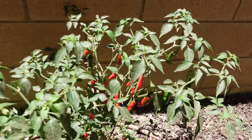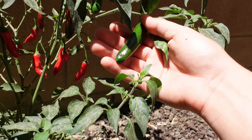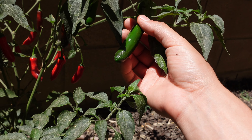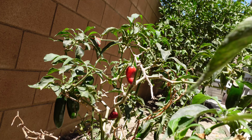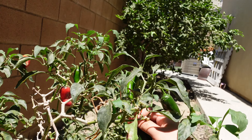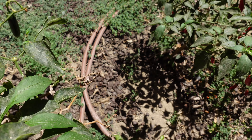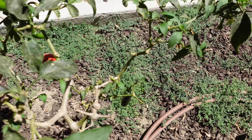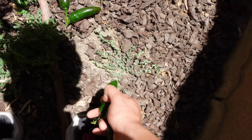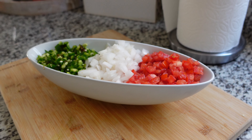I thought these were serranos but they're not — what the hell is this? I thought they were supposed to be this color. I don't know if they're like California chilis or what. And these are supposed to be jalapenos and they turned red too. I'm gonna get like three of these — okay, seven. This is the last one, and if I need more I'll come back.